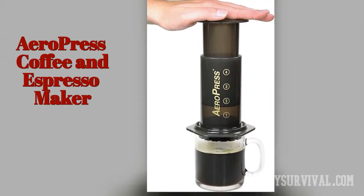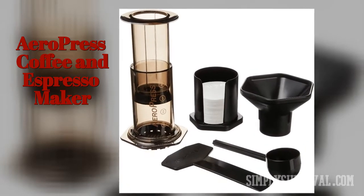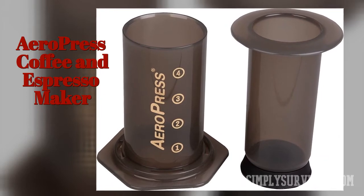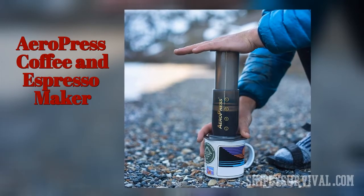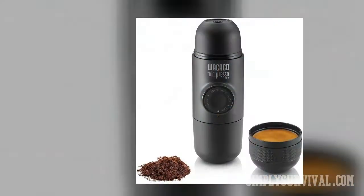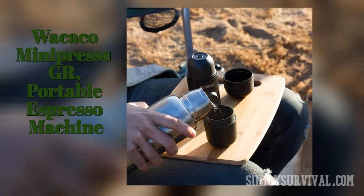Though it requires a special filter, the AeroPress coffee and espresso maker comes with 350 filters and replacement packs are very cheap. One more con is that you can make only one cup of coffee at a time. Otherwise, its coffee tastes great, its design is compact, and it is easy to use and clean.